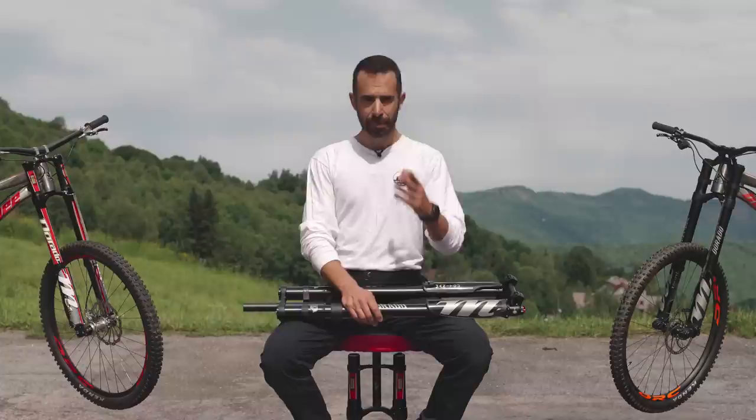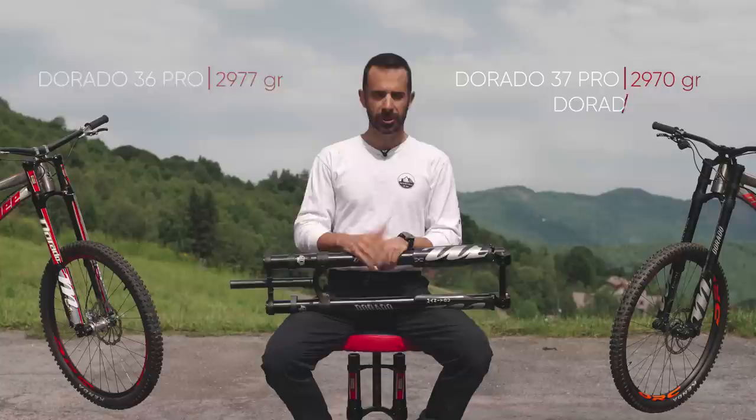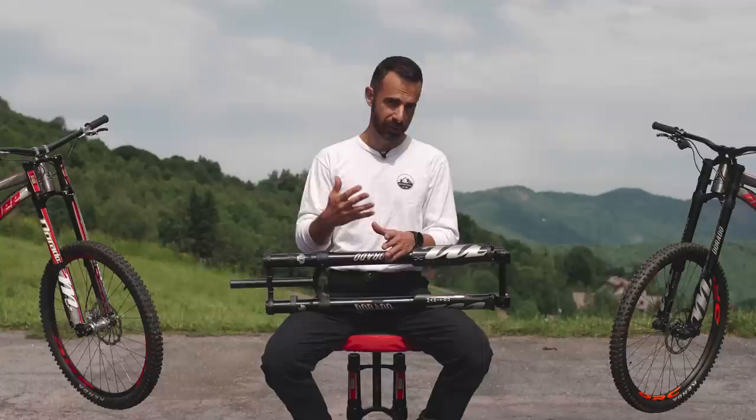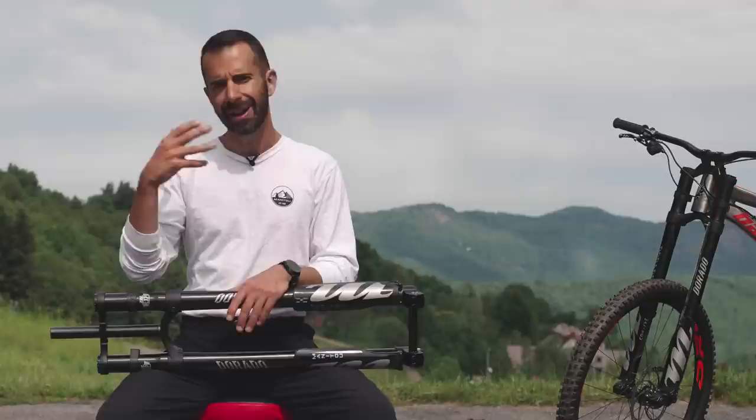Let's talk about complete fork weight. The Dorado 37 Pro practically maintains the weight of the old Dorado 36 Pro while gaining 20% increased stiffness. The Dorado 37 alloy version gains a bit of grams over the old Dorado 36 alloy, but also gains the 20% stiffness figure. I'll figure out in the riding tests how the Dorado 37's 20% increased stiffness feels, and whether the alloy version's extra weight is felt when riding.